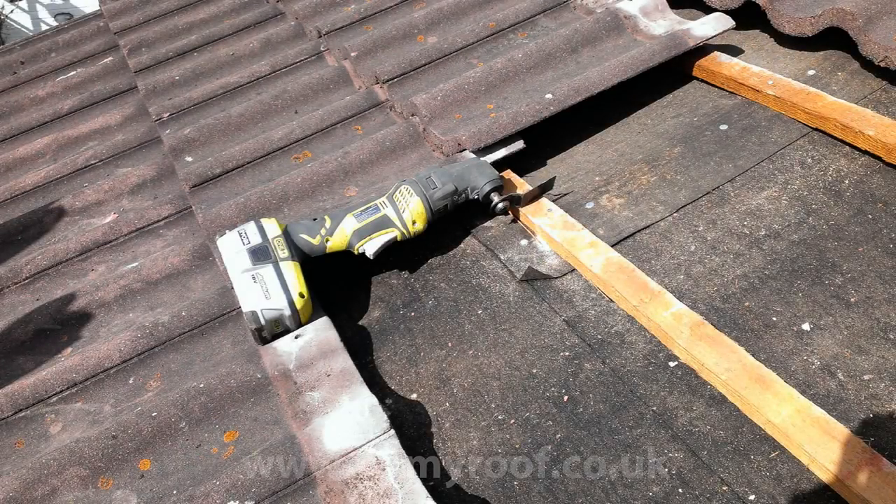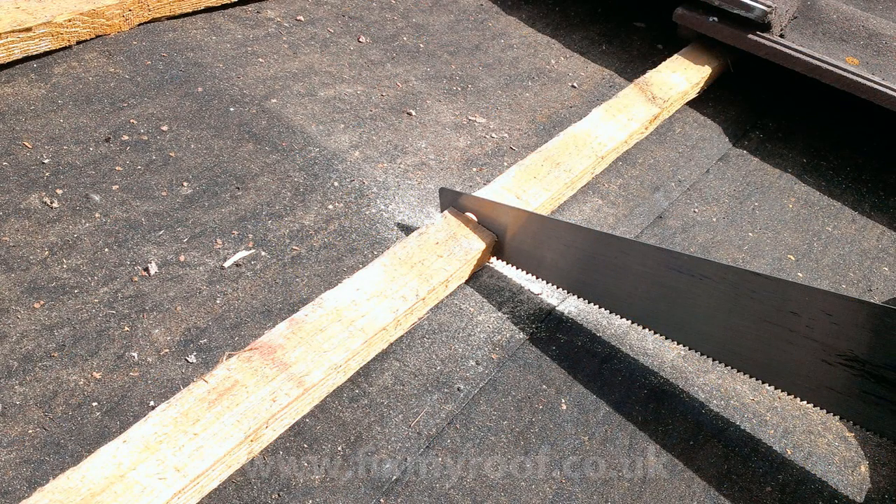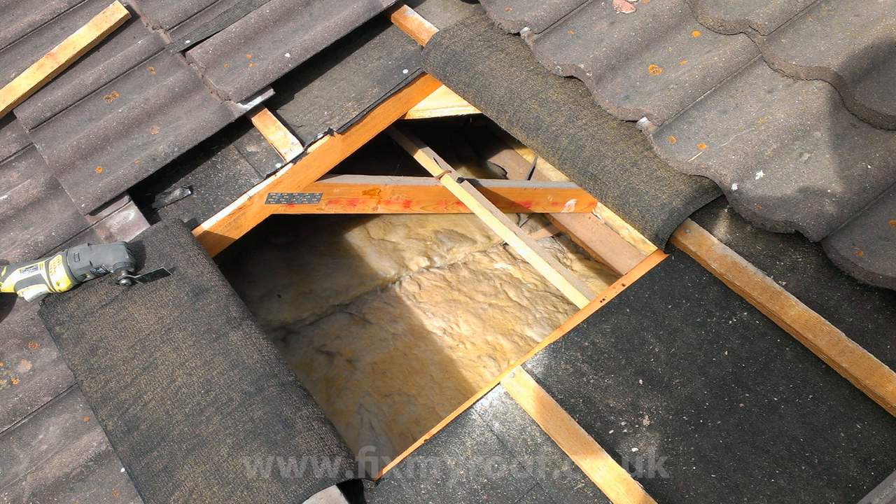If you had X-ray specs, this is what you would see. Using a saw or multi-tool as I am here, carefully cut the roof battens in the middle where they cross the roof trusses. If you're using a standard hand saw this can be done by using just the top three inches or 75 millimeters of the saw.